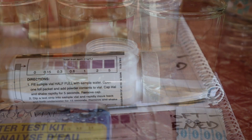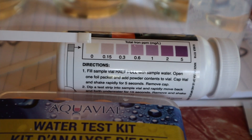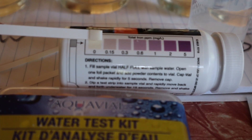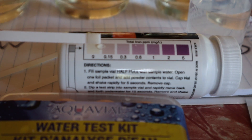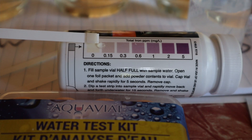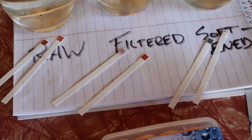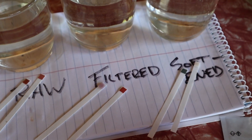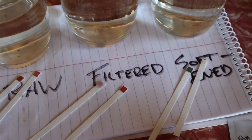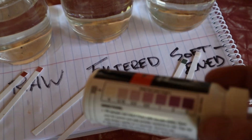Now let's see if running it through the softener does anything. Look at that — it's 0. It does do something! So I went from way over 5 ppm down to 0. The filter does a really good job, taking it down to about 0.3 ppm, and then running it through the water softener takes care of all the rest. It goes from a very high iron load — off the charts on this test — all the way to zero.